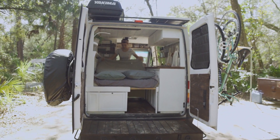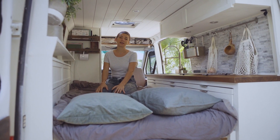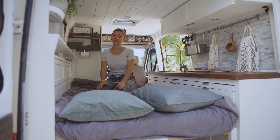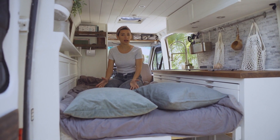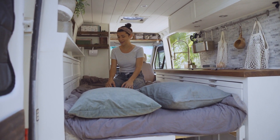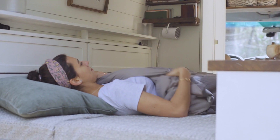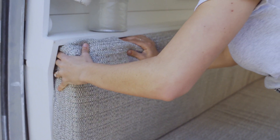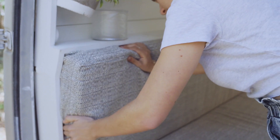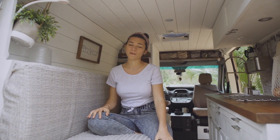This is what the bed looks like fully extended — it is a bit larger than a full-size bed. A lot of people usually ask us how large of an area you have to sleep, so about a full size, and it works well for us. You just gotta like to cuddle, but that's not a bad thing. Once you close that, you just tuck your couch cushion back in and you would never even know we have all that storage back there.